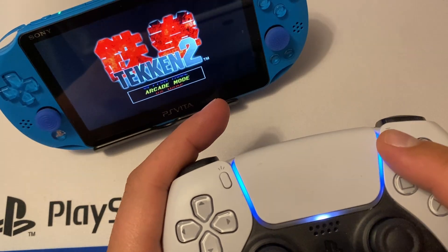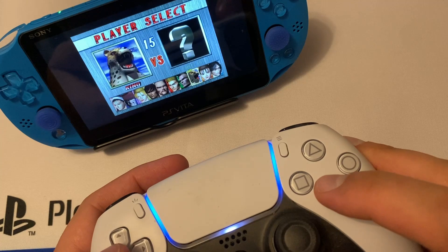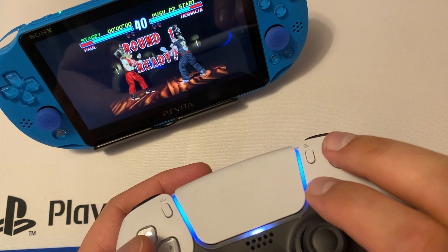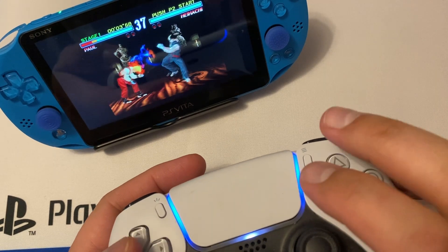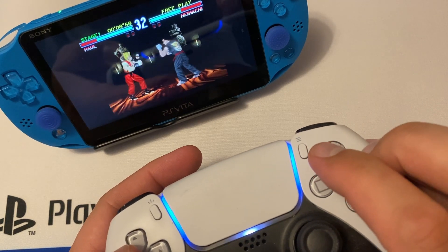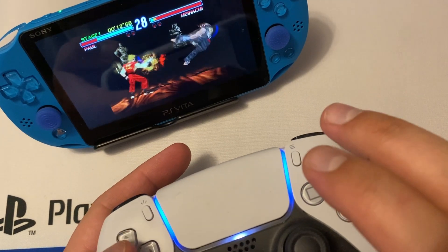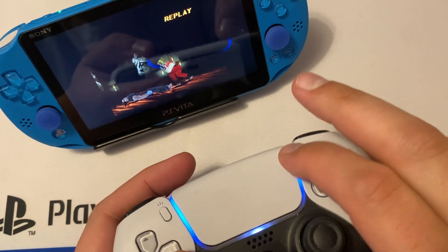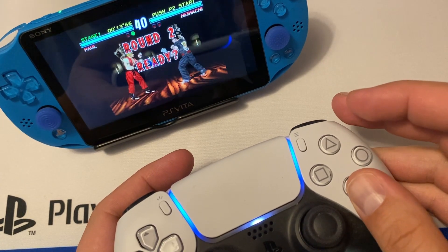I didn't test many actual PS Vita games — I mostly play PS1 and retro games — but everything seems to be working great. The buttons feel responsive, and for Bluetooth pairing and retro gaming, this seems just fine. All my inputs seem to be working correctly and I can access the menu without issues.